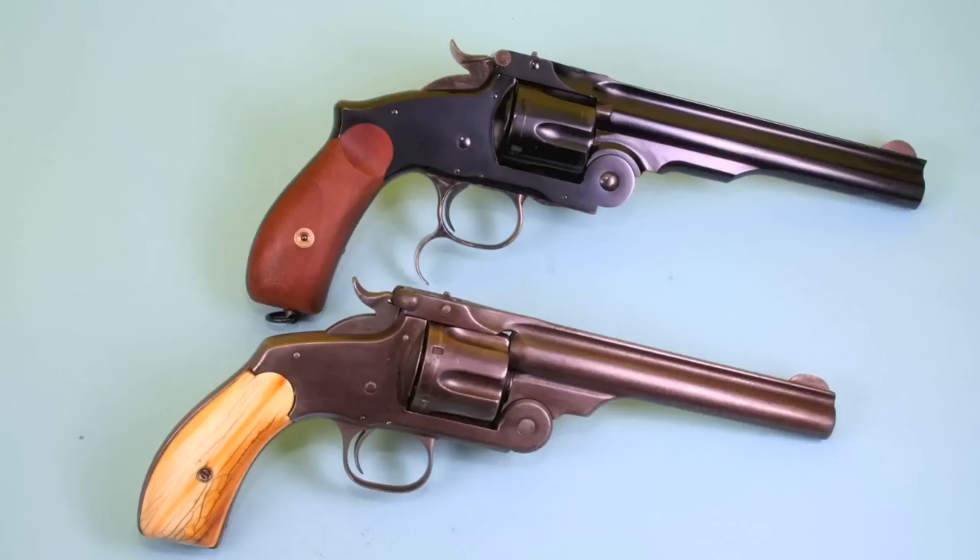It's a very easy gun to cock and hold — it's got a very natural grip, not quite as straight up and down as the Russian's grip. They also took the spur off of the trigger guard, which Americans just hated. In fact, a lot of the Russian revolvers used in the American West had that spur ground off. And they shortened up the extractor, which gave the barrel a more streamlined appearance.